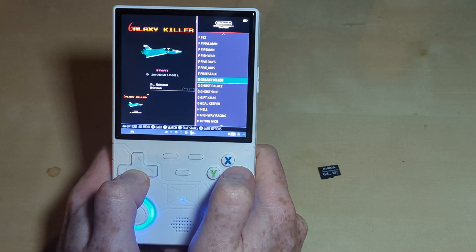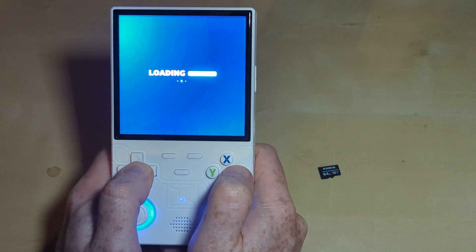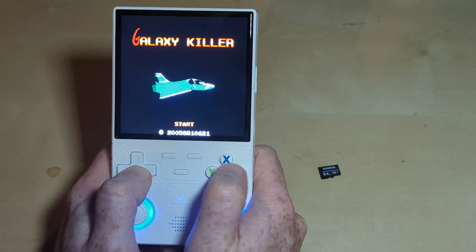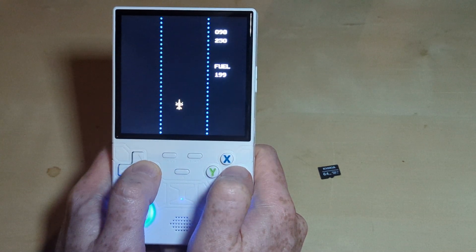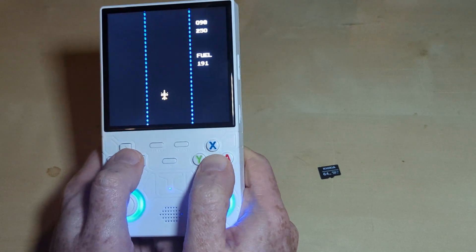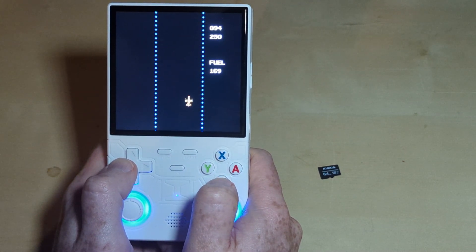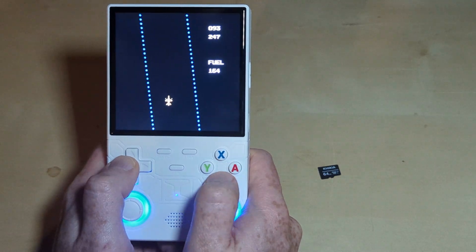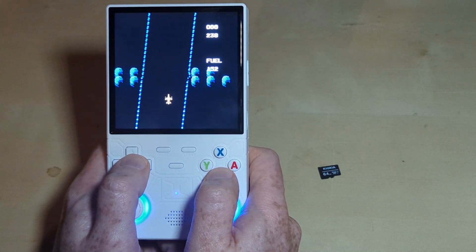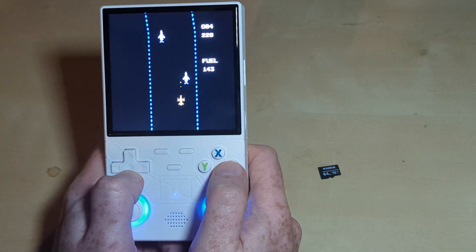Let's go with Galaxy Killer. One button is to drive and the other one is to shoot. Driving and shooting is rather difficult. I like the speed that it can go — look at that!